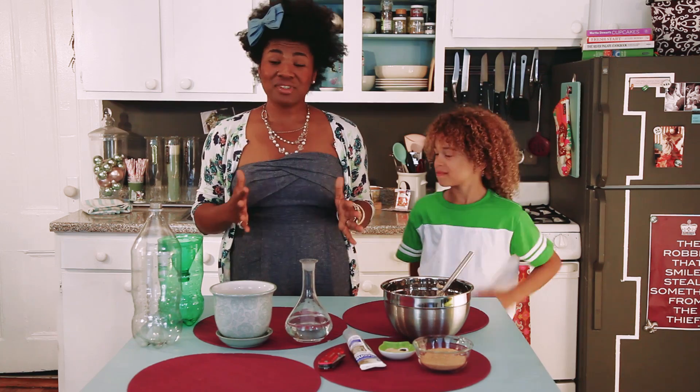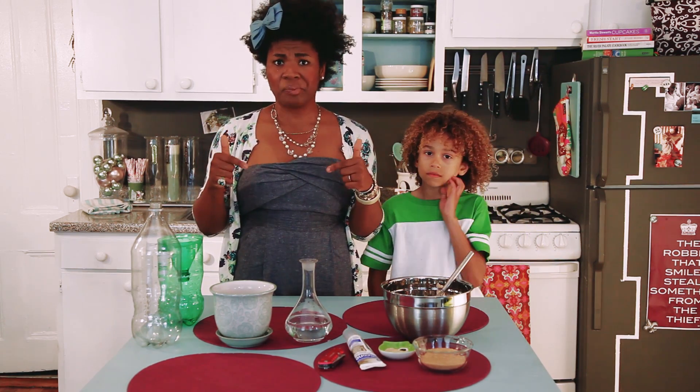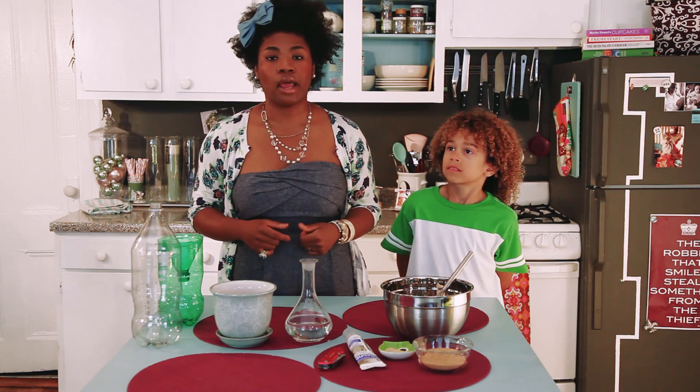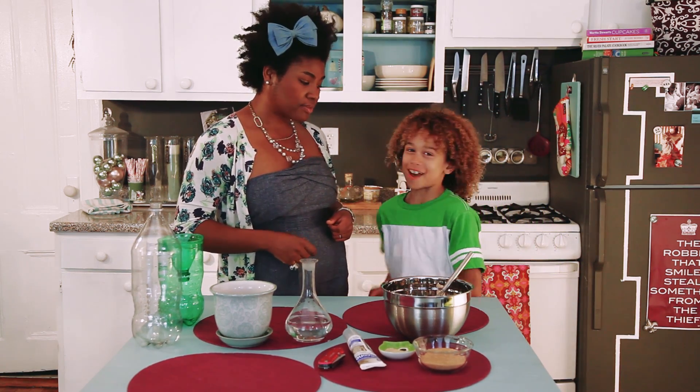So this project, as we said, is about getting all those mosquitoes — and they are not inside, or at least we hope they are not. So we are going to take this project outside and we are going to get to it. Let's get them. You ready? Yep!